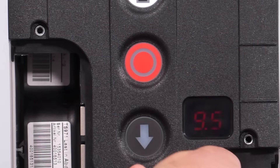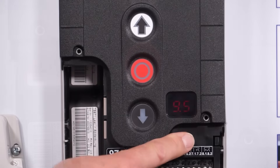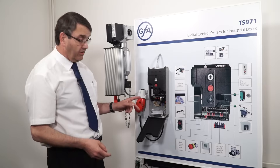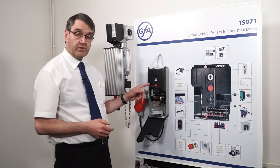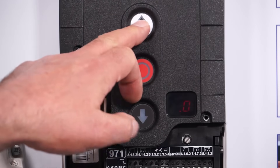Turn the button until we get to 9.5, then push the silver button in again and it comes up with a 0. To change that to a 1, which we have to do for the reset, we use the up button on the control panel.